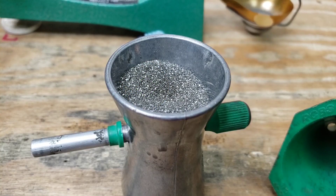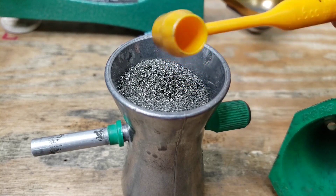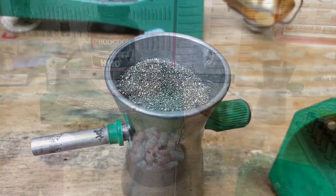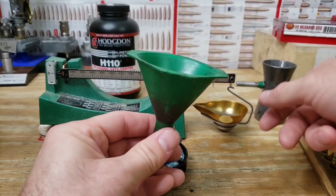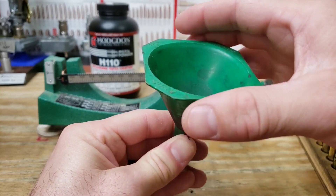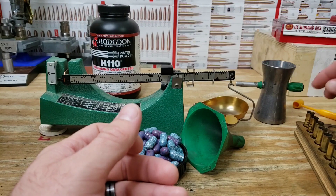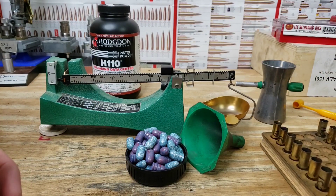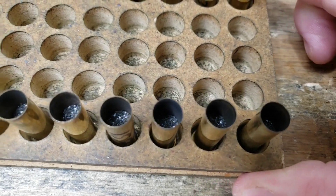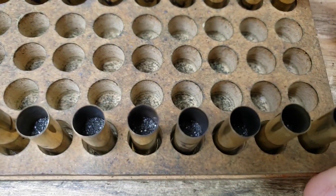We've got our H110 here in the trickler, just doing the scoop-and-trickle method, finishing up our first 10 rounds at 15.7 grains. I went ahead and wrote the charge weight on all the cases — it'll probably come off when it fires but I can tell for now. We'll do a quick drive-by check on our powder charges; we won't see tenths-of-a-grain differences visually, but we can confirm they're all charged and roughly the same. We're not going to blow anything up with this charge.